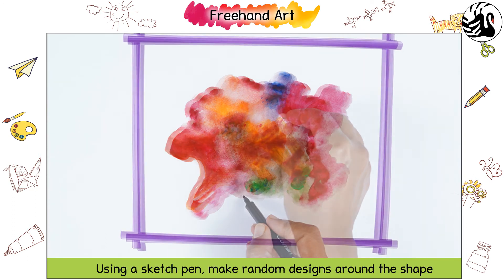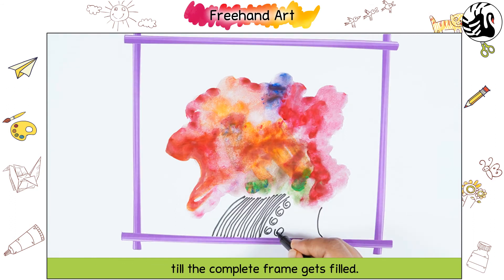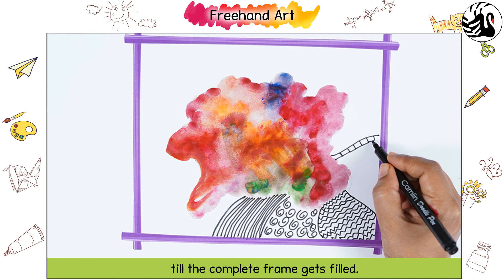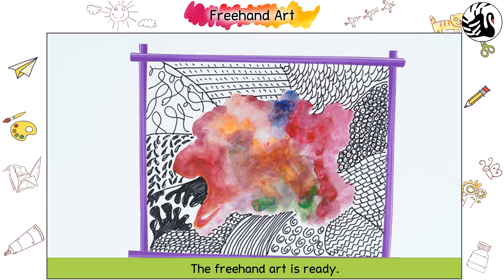Allow it to dry. Using a sketch pen, make random designs around the shape till the complete frame gets filled. The freehand art is ready!